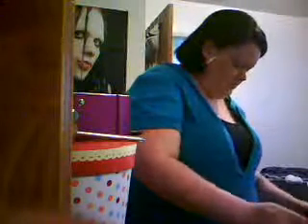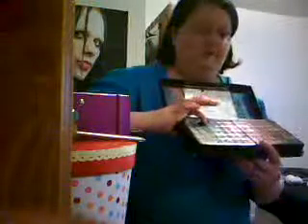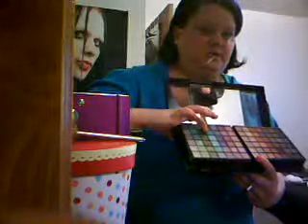Then I'm gonna take my pencil brush — like this one — and I'm gonna go into this teal color right here.